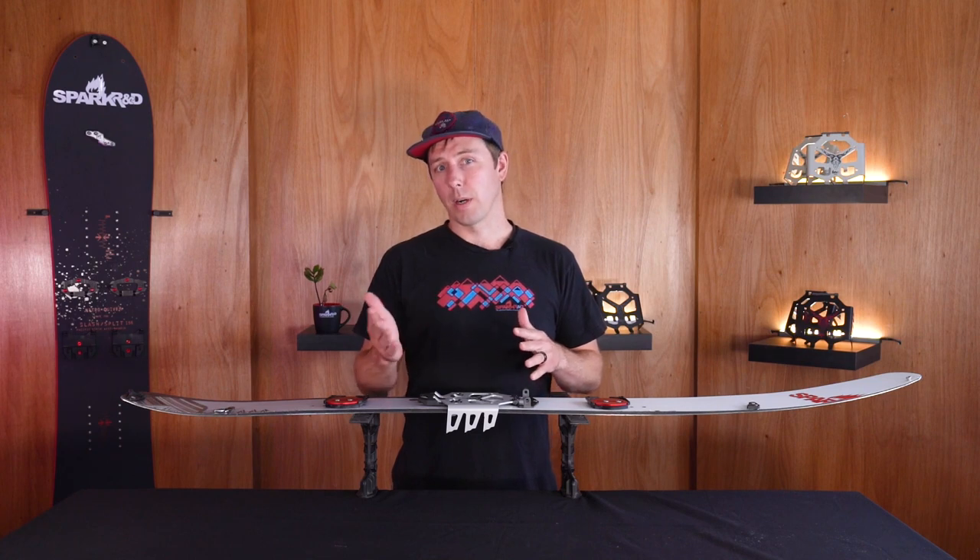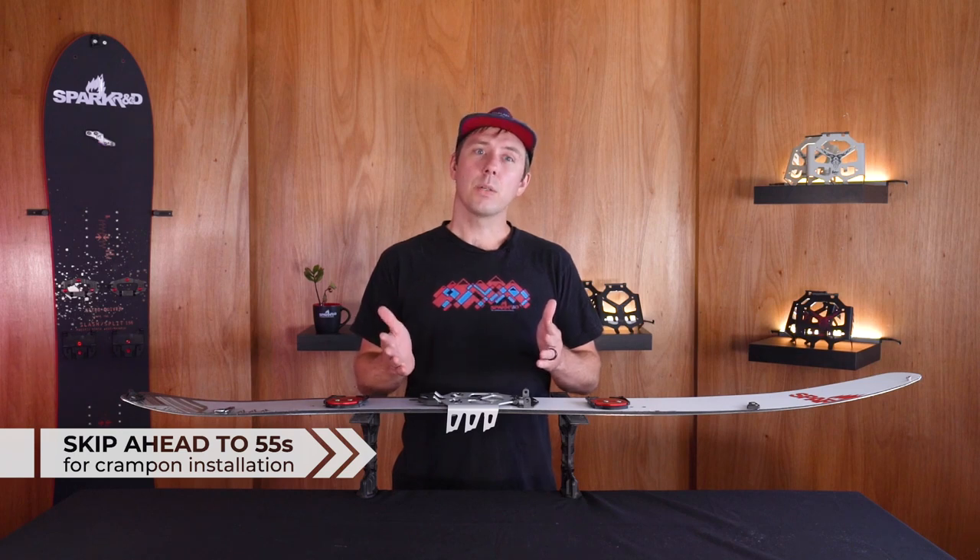Greetings Splitboarders, I'm Dan with Spark R&D. In this video I'm going to talk about our Ibex ST and Ibex ST Pro crampons. They are one of our most popular accessories and they're used when the skin track gets steep or icy. Think of them as four-wheel drive for your splitboard.